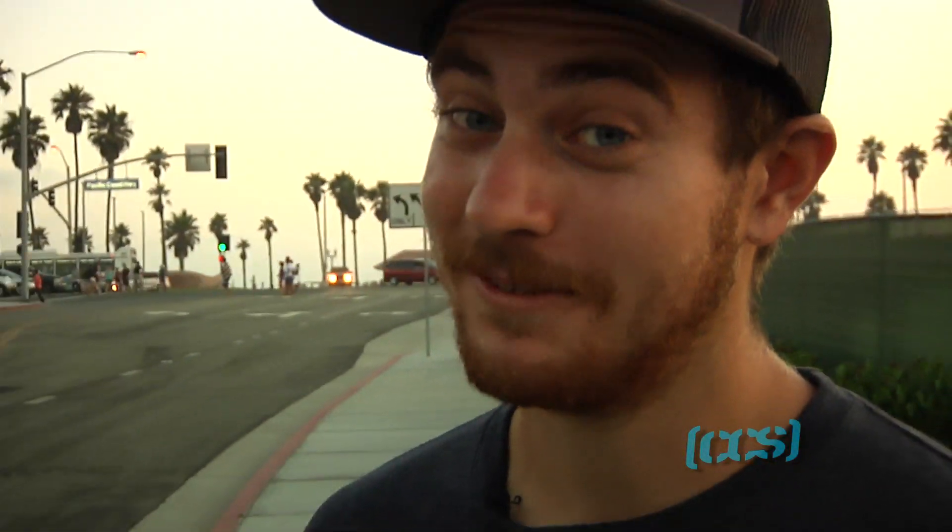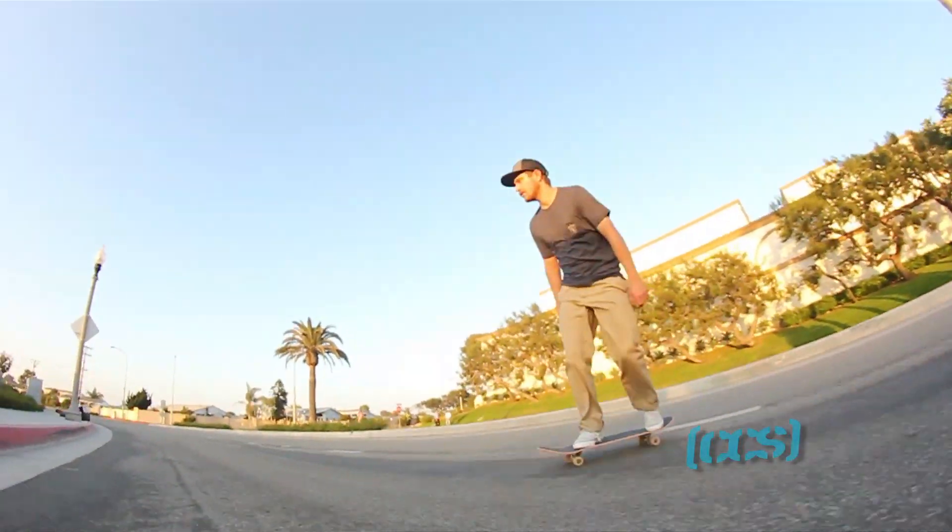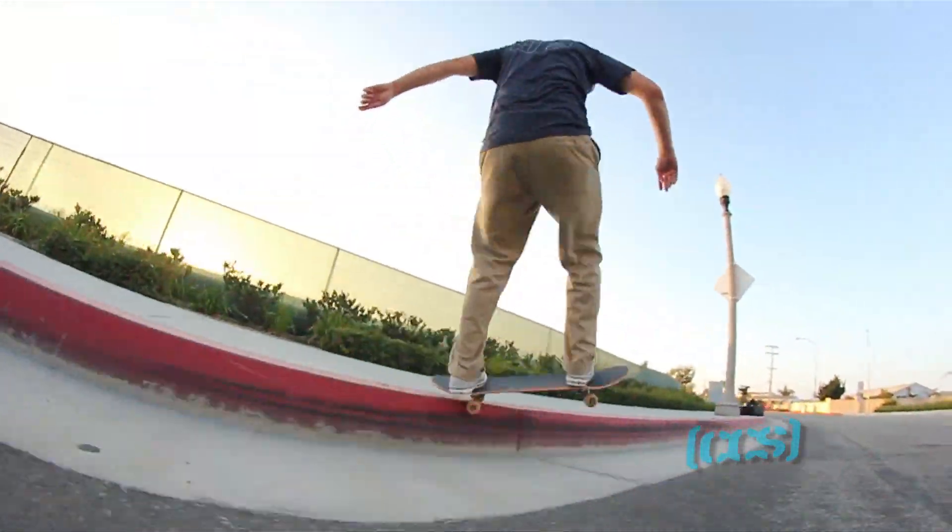Hi, this is Mike Anderson. You're watching CCS TV. I'm going to teach you how to do frontside slappies. It's going to be fun.